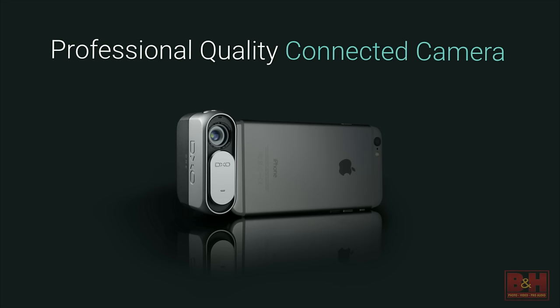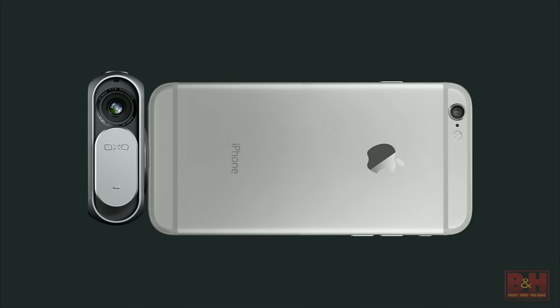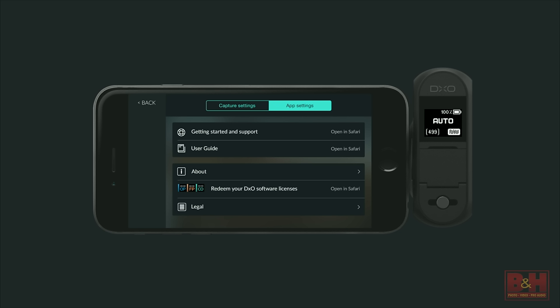As far as connected — you're starting to hear this term — it is in fact a connected camera. It has a physical connection, so it literally connects directly to your iPhone or your iPad. More importantly, when we say connected, we mean it's connected to the rest of the world — the moment you take a photo, you can tap the share button and have direct access to all the different photo sharing services you use today with your iPhone's built-in camera.